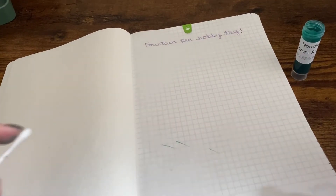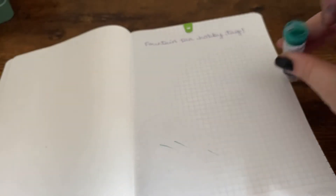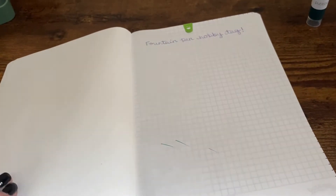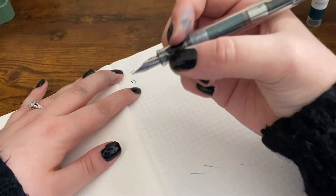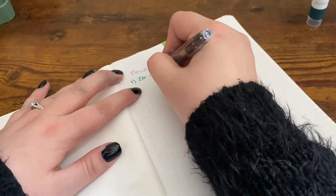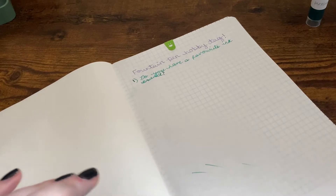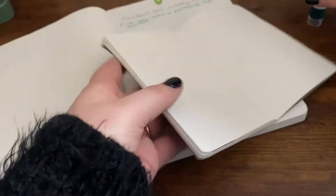I'm just going to write questions out and answer them, and then in between I'll be swatching it on different papers. So the first question - this is a fine nib, by the way - do you have a favorite ink brand? I don't really know; I've tried a few different brands but I don't think I've tried enough to get a feel for the whole brand.